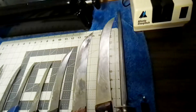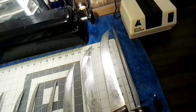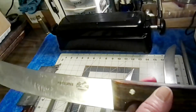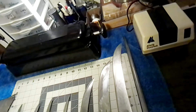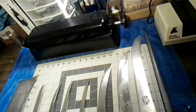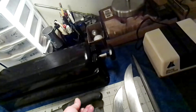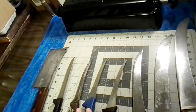These knives here are Forschner Victorinox — they're made in Switzerland and they're very good steel. This one's a 12-inch blade, this one's a 10-inch blade, and this one's an 8-inch blade. These are 6-inch blades.